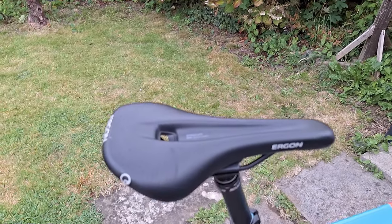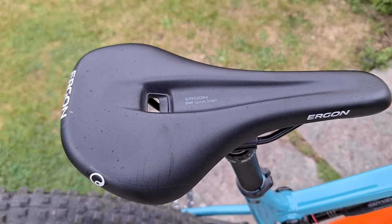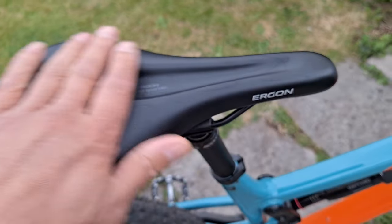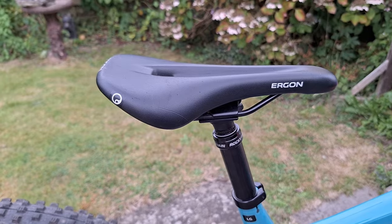I went for an Ergon SM Sport saddle with a cutout. These are really nice saddles — small and compact yet still really comfortable.